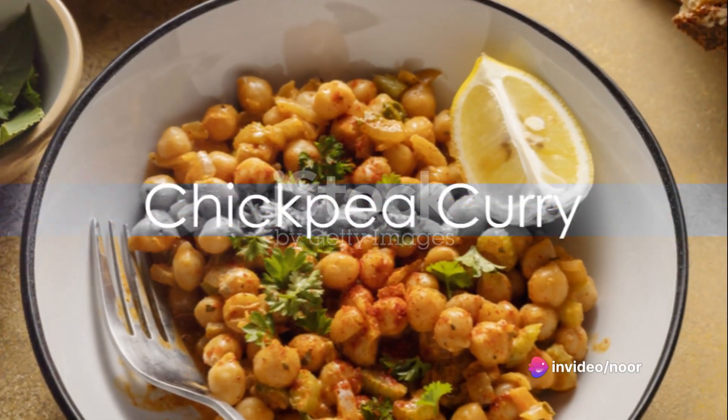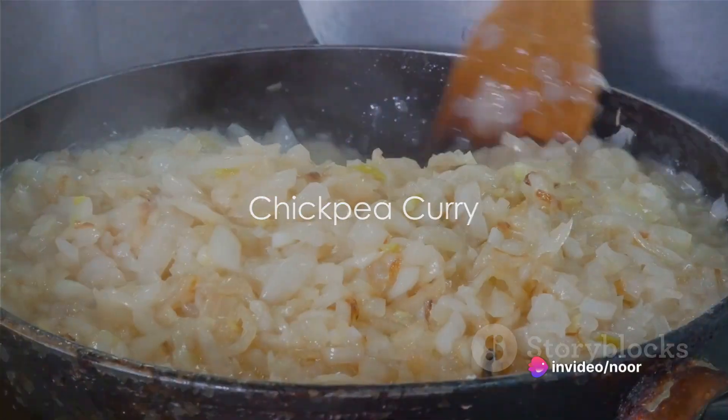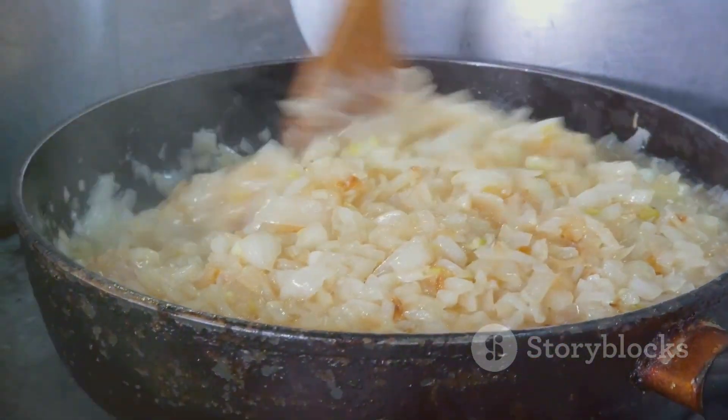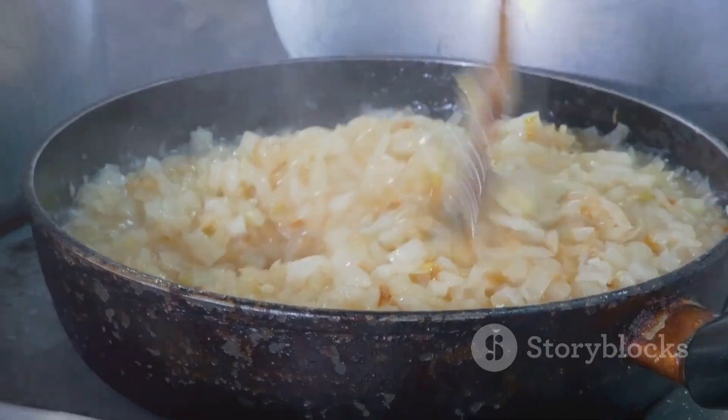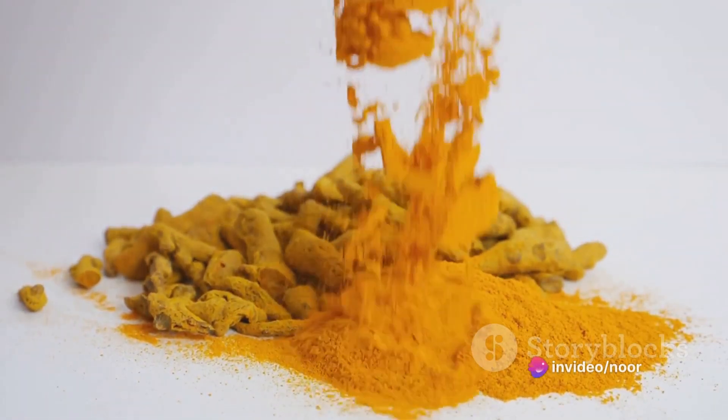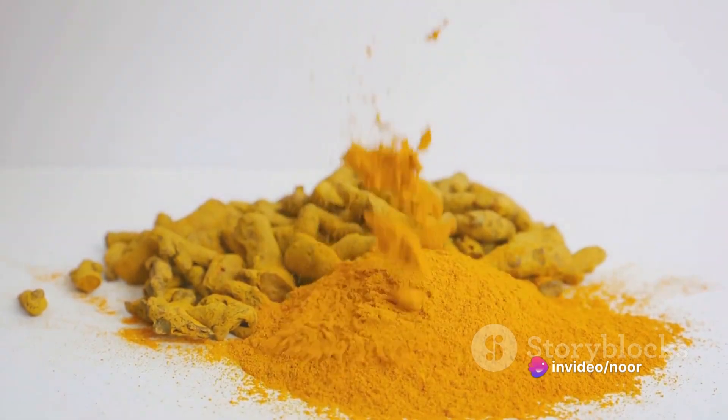The fourth recipe is a spicy chickpea curry. Saute chopped onions, minced garlic, and grated ginger in vegetable broth until the onions turn translucent. Add in a can of drained chickpeas, some diced tomatoes, and a generous amount of curry powder. Let it simmer until everything is well blended and the flavors have melded together.